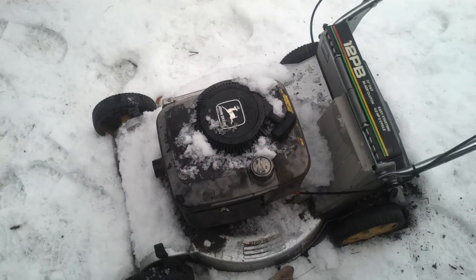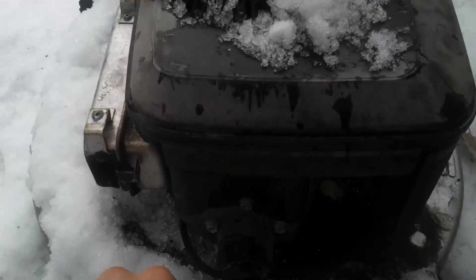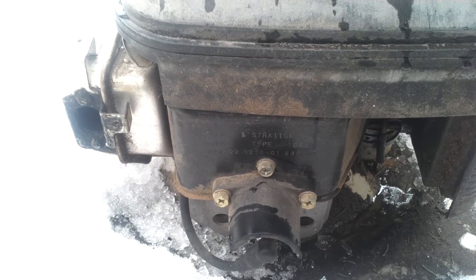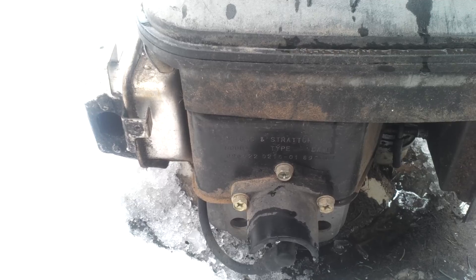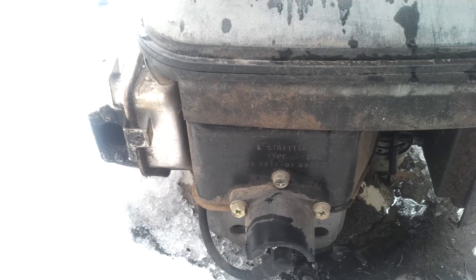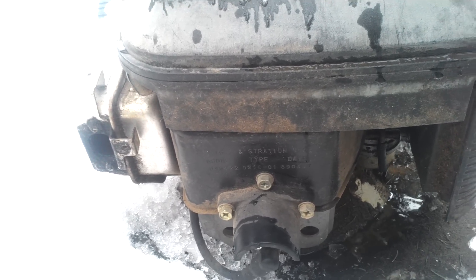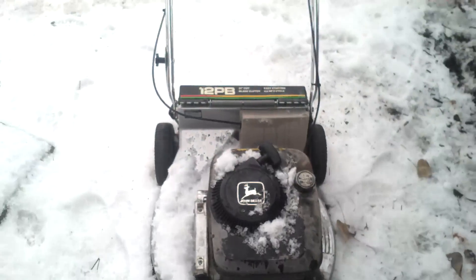Four-horse two-stroke. The year of this engine — I know somebody's going to ask me — it's a 1989, model 096722, type 0216-01, and the code is 89040. This says date on here; it doesn't say code, but that would be the code on it.